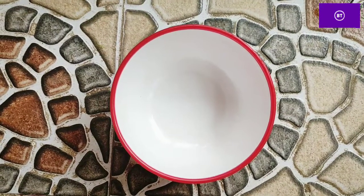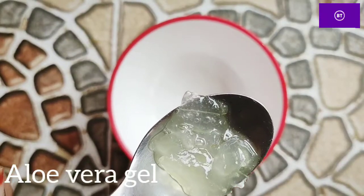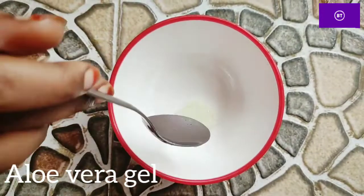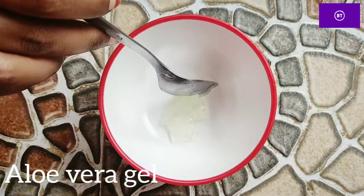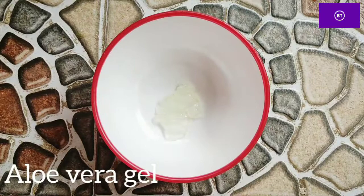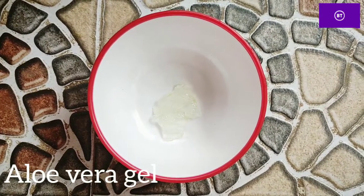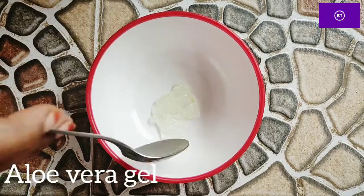Hi friends, I'm going to show you a hair care video. I'm going to show you first oliveira gel. This is fresh oliveira gel. If you buy the gel, you can use it. You can use it very thin. This is how you use oliveira gel.